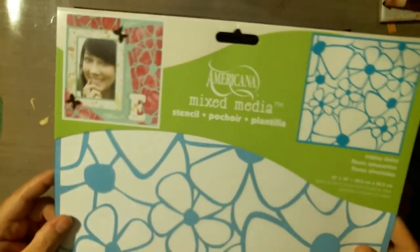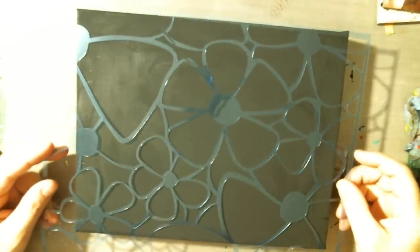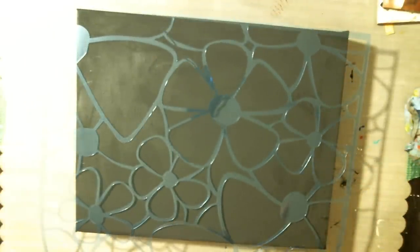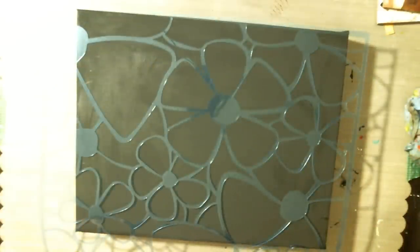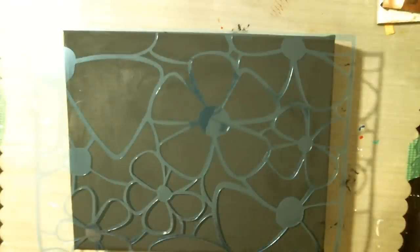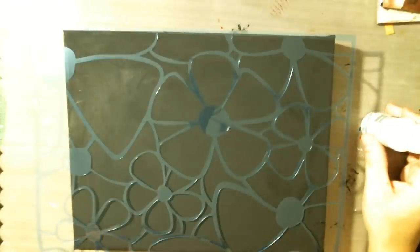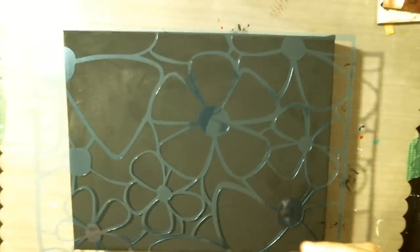I'm going to use this Americana stencil for my flowers. And I'm going to use titanium white for my flower. Let's see what other colors I have. I'm going to look for a pink. I'm trying to kind of do the same idea that Mark Montano did painting canvas. And I thought, well, we have some flower stencils, homemade or whatever, that we can try the same idea.